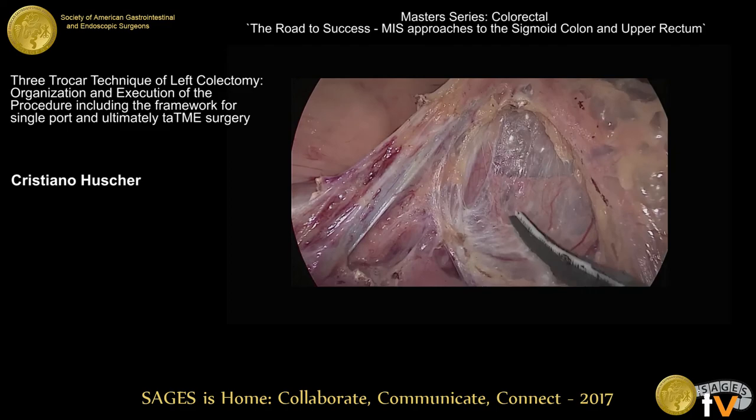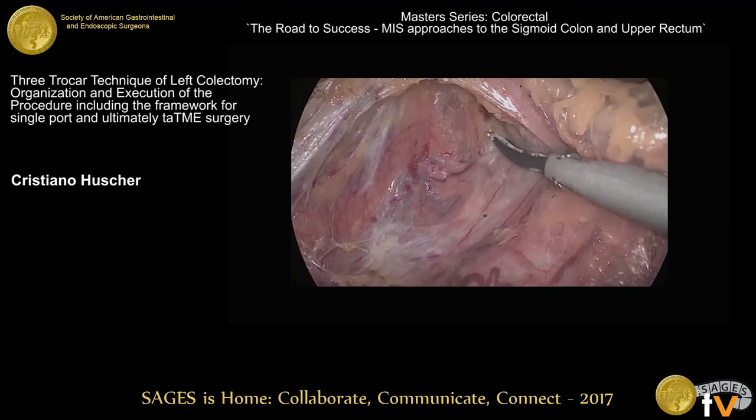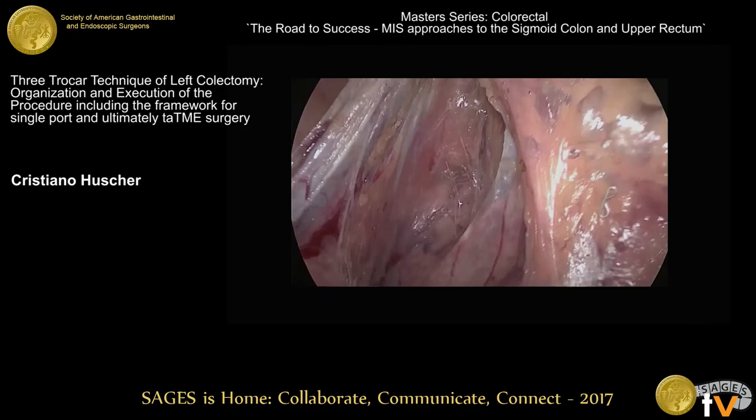Just to convince you: you can do a proper colectomy with four, five, or six ports — but even with a three-port technique, you can achieve a good oncological resection. Thank you for your attention.